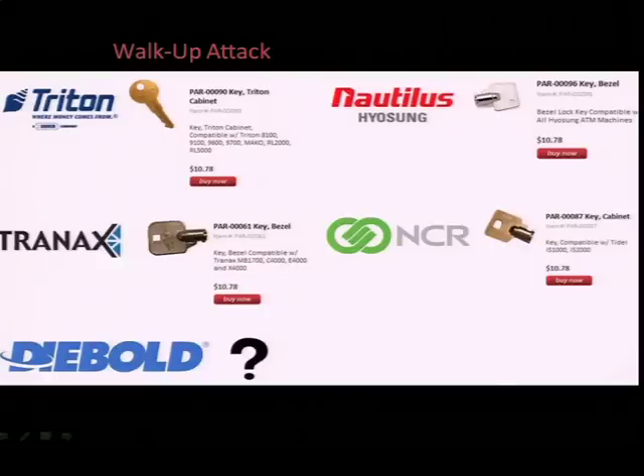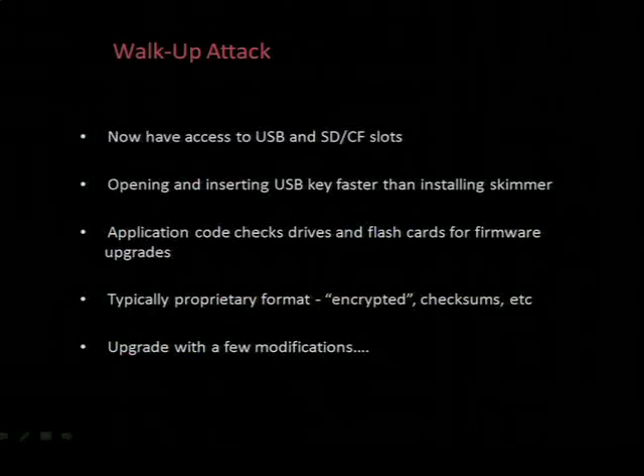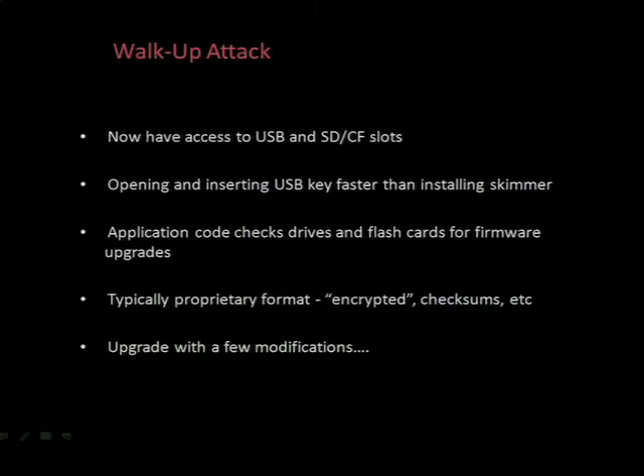As you can see, most manufacturers take this approach. So with your master key, you have access to the USB slots and other inputs. You can pop open the motherboard compartment, insert a USB key in a couple of seconds - a lot faster than installing a skimmer. Even though the attack time is short, there's still the possibility of being detected. But that's the great thing about these retail and standalone type ATMs - they're out by the restrooms, out of sight, off by the CIGI machine or something. And there's also that psychological aspect of using an ATM - it's considered rude to look over someone's shoulder.